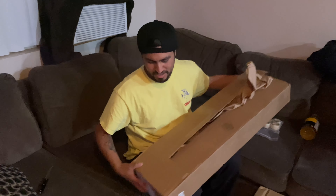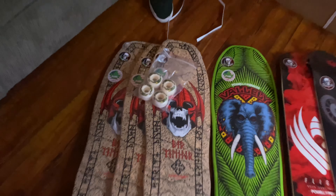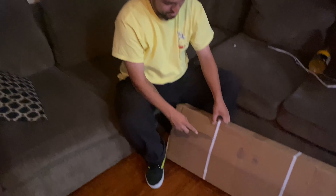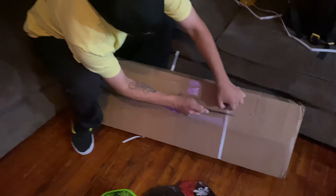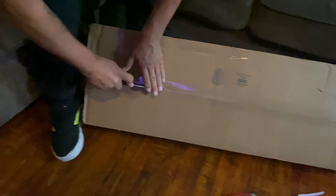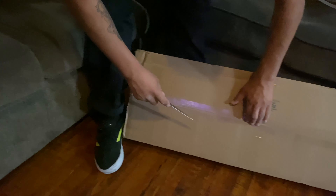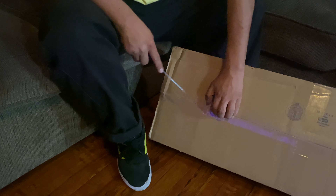This is only the first box and we've already got all kinds of goodies. Now on to the second box. What do you think is in here? I think clothes and tape. Let's get it open — there we go.